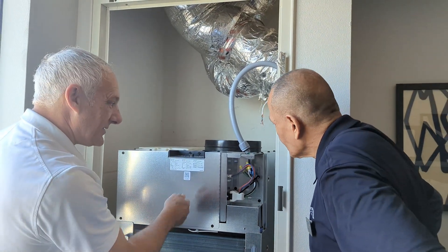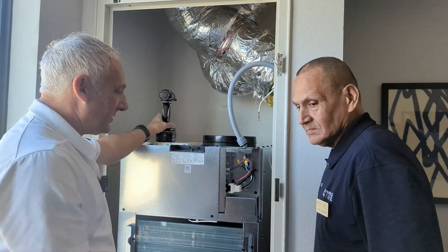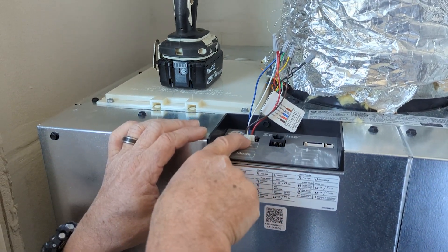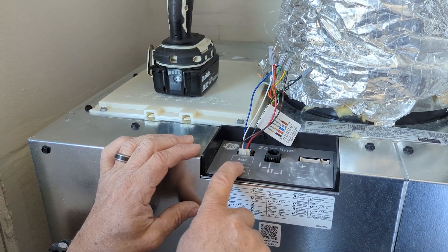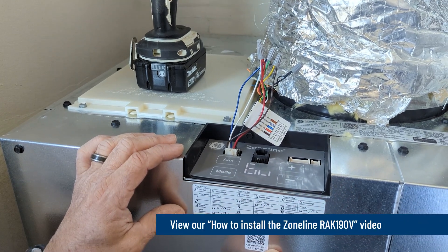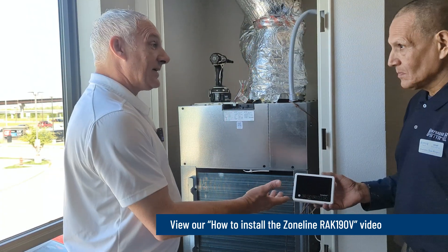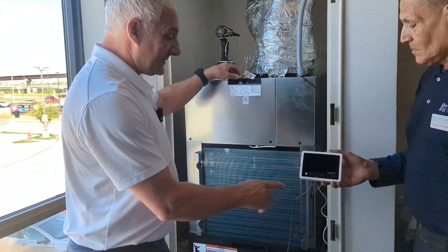Our next step is to put on this control panel, then work on our thermostat. It's already set up for a wall thermostat, but we need to push the auxiliary button to get into our auxiliary settings. We'll press mode until we get to number six and turn that off by pressing minus — that's going to allow this to work with the wall thermostat. We'll press auxiliary to accept that change, and now we've got our thermostat wired and ready to plug in.